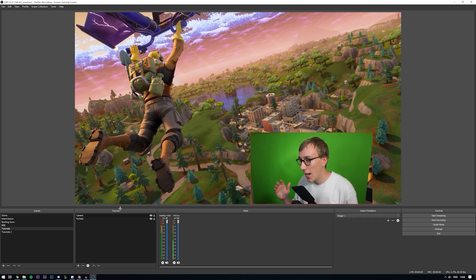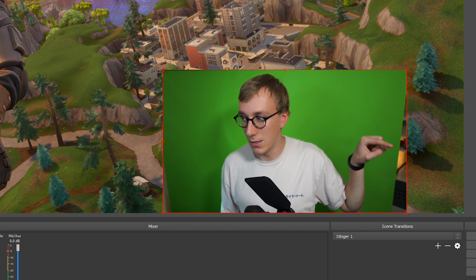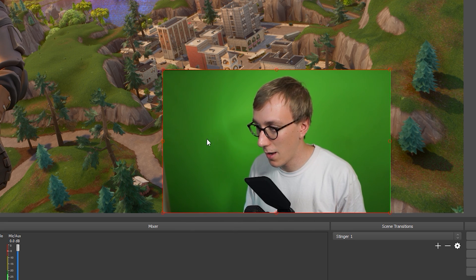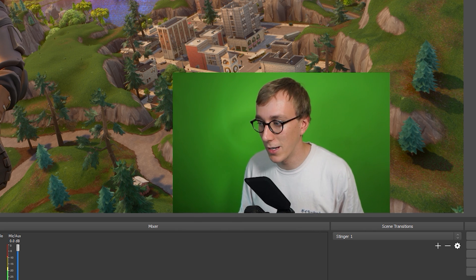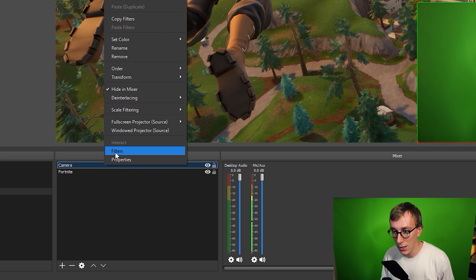Here we are in OBS. The first thing we want to do is play around with the cropping of our webcam to make sure it's completely surrounded by green. I've got an example scene set up with a Fortnite picture and my webcam in the bottom corner. To crop the webcam, hold down the Alt key and drag in any of the areas you want to crop out. I'm going to drag in the sides a little bit so they're surrounded by green, and the top just a touch. Now I am completely surrounded by green.